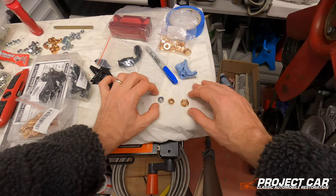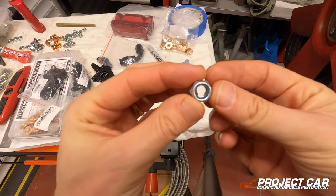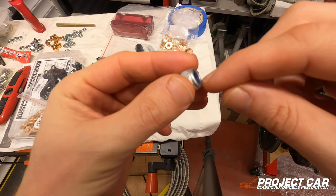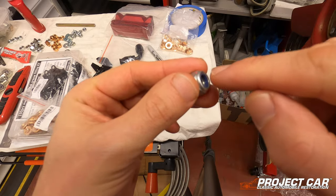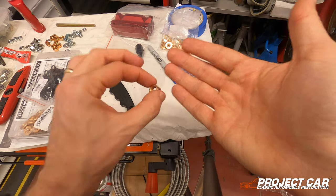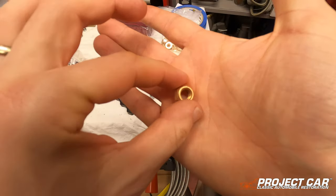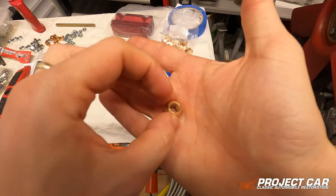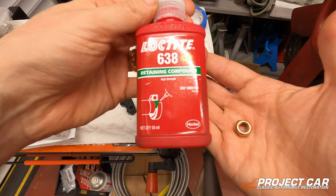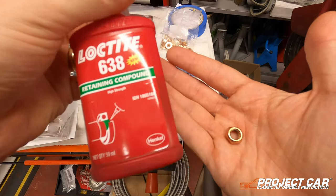Going back to the drawing board — I'm changing the nuts for the third time. First I used standard nyloc nuts, but the problem is that with heat applied the nylon ring inside starts to unravel. Then I went for standard copper nuts, but they don't hold themselves in place, so to secure them I used Loctite 638 — the green high-strength version normally used on bearings, but it apparently works well for engine nuts and bolts. I also used it on the studs in the block.